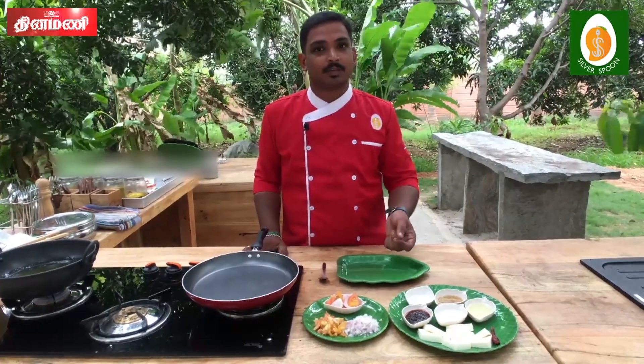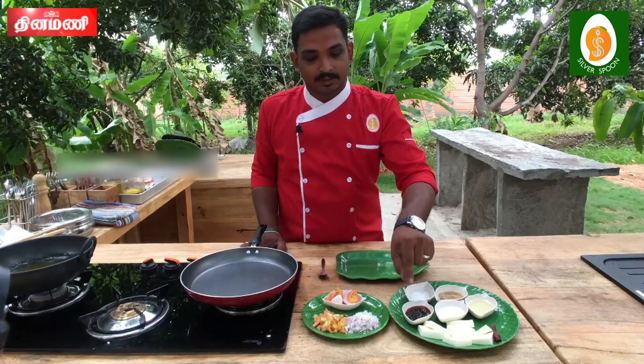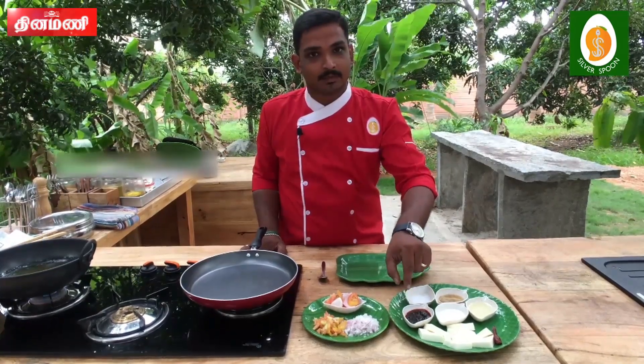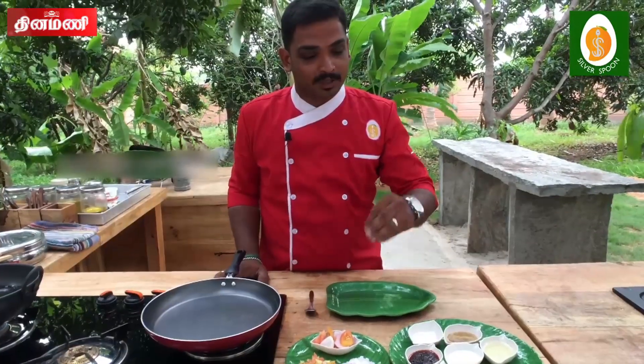What do you want to show? Paneer. Szechuan Paste. Mix the ingredients same as your brand. Bring the ingredients to the pan.